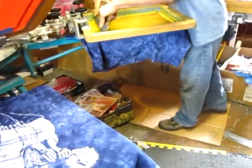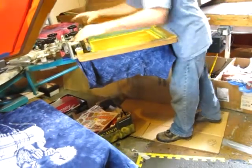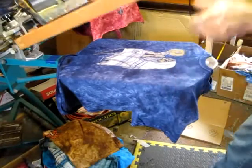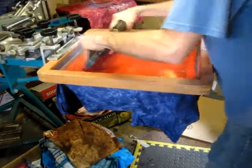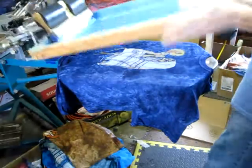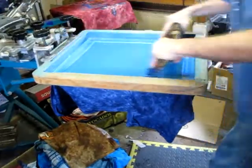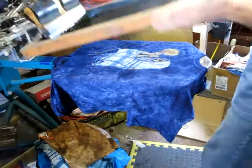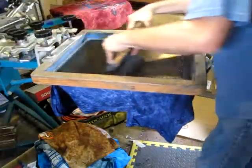Now he's printing the yellow while it's flashing. And he comes back and prints the red and the bright blue and the black.